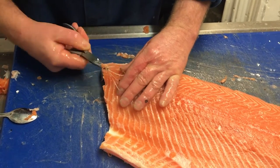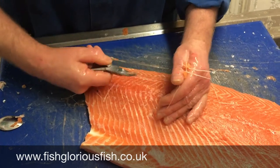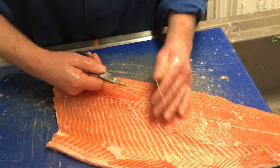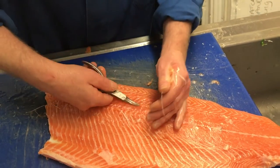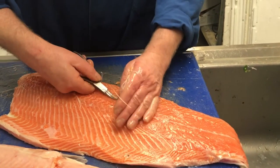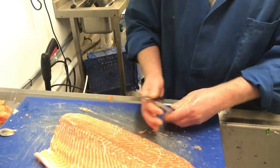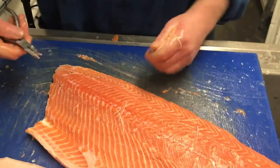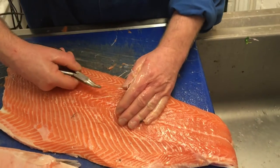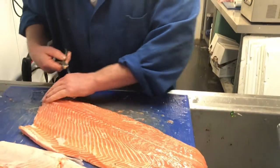Start pulling them out. Probably one of the easiest fish to bone. When you're pulling them out, pull them in line with the grain. If you can see the grain of the flesh, it's pointing that way. If you pull that way, you're not going to tear the flesh. If you pull the other way, you'll tear the flesh — they'll act like a wire on a cheese cutter and literally cut through.